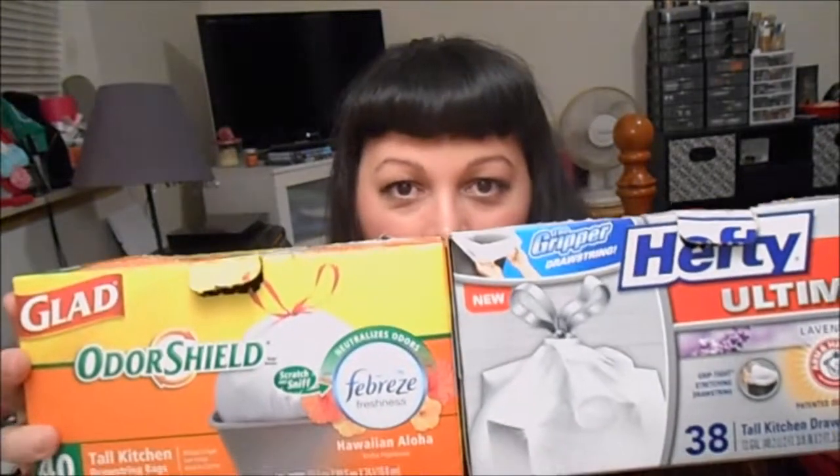Today we are going to go mom on you. I shouldn't say mom, but I feel like a mom when I'm comparing these. But we're going to do it anyway because I feel very, very strongly about this. It is trash bags!